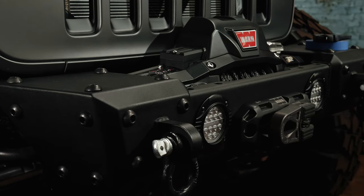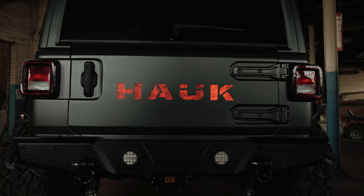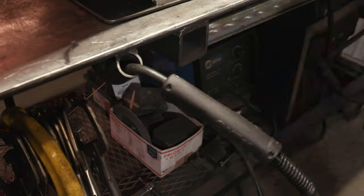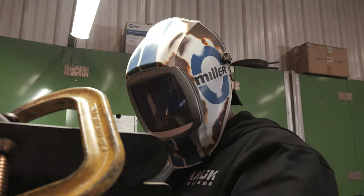We thought about, many times, the possibility of branching out into other vehicles and designing parts for them as well. When we found out that Ford was going to be re-releasing the Bronco and it was going to be off-road capable, we were very excited to get our hands on one and design a complete line of products for it.